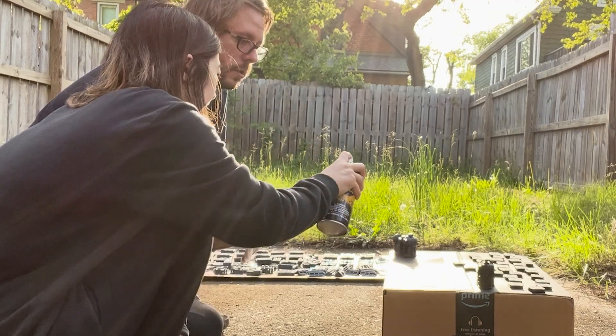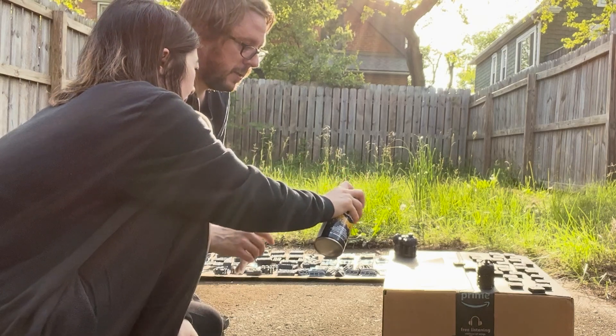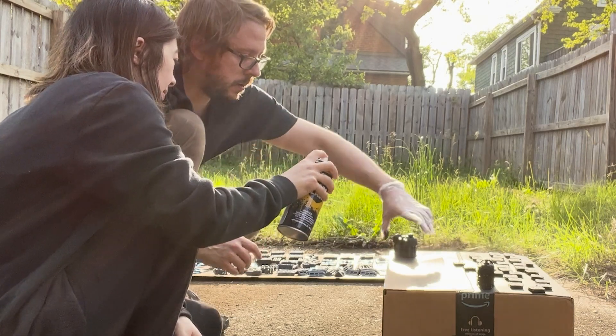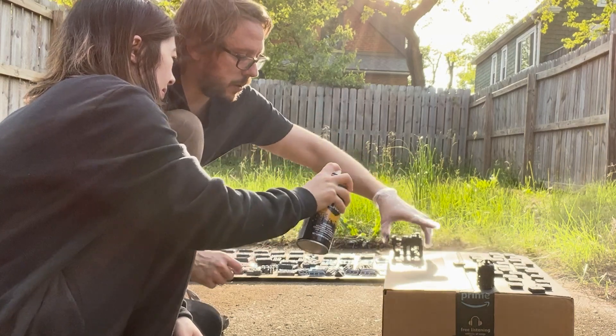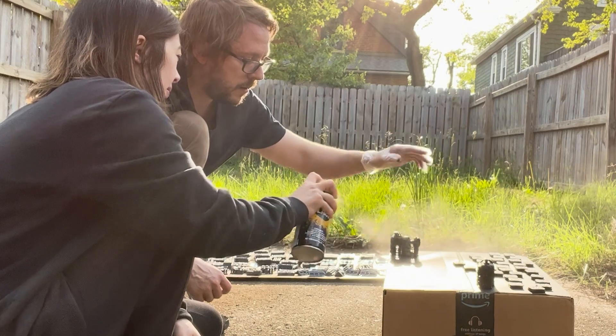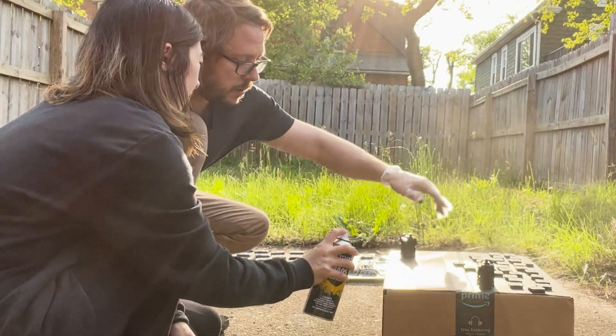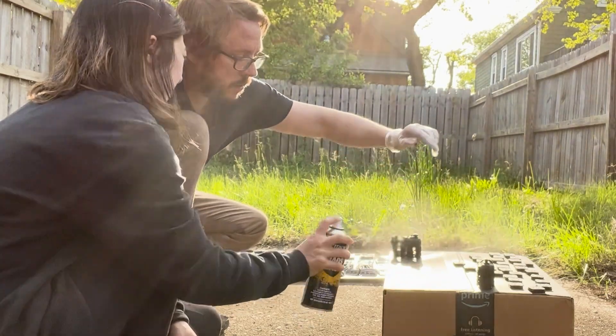While priming, I learned that I have absolutely no concept of distance, because my boyfriend reminded me multiple times to keep the spray can at six to eight inches while I found myself happily spraying at four. Also, we probably should have worn masks because the wind was fickle that day and I think we inhaled an ample amount of primer.